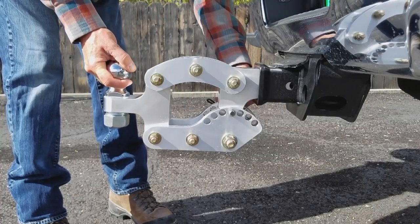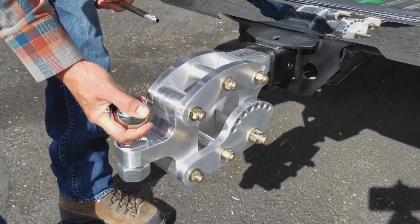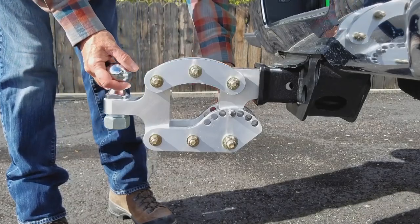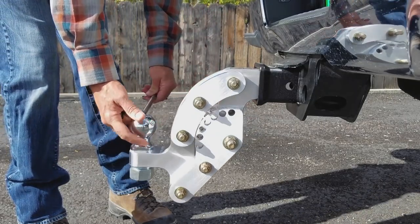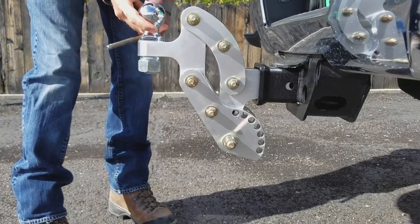It's super handy — not only does it look awesome, an absolute work of art, but it has really great purpose and function as well. Very cool. The Rhino Hitch. RhinoHitch.com — go check it out.